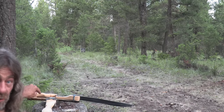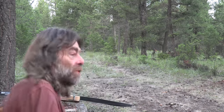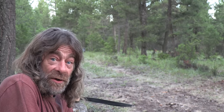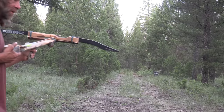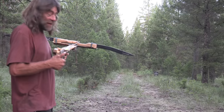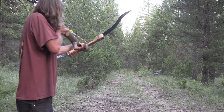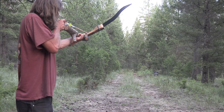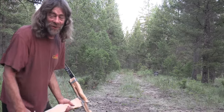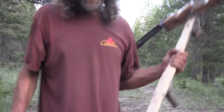I could put a stronger recurve on here — this is only my 35-pound bow. If I put my 45 or 55-pound on here, it would be hitting that far target. Trying a standing shot at the far target — just to the right but level with it. This is awesome.